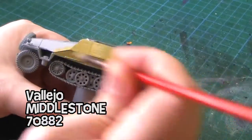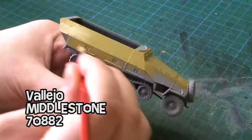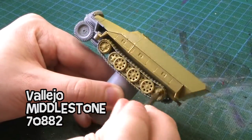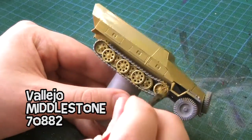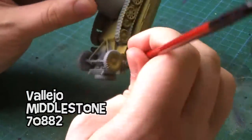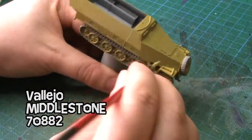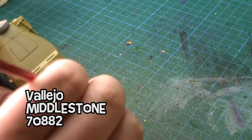I'm gonna start out with Middlestone from Vallejo and I'm just gonna paint all over the vehicle. I'm trying to keep the paint just a little bit wet but not too wet so it would pool anywhere, just giving it a light coat. That's why grey undercoat helps really well - if I would use black primer that would mean two, three, or even four or five coats of this paint to give it good coverage. So I suggest grey primer when you're doing tanks. It really helps getting on the lighter colors without too much hassle. I'm just gonna give it one good coat and that'll be it.